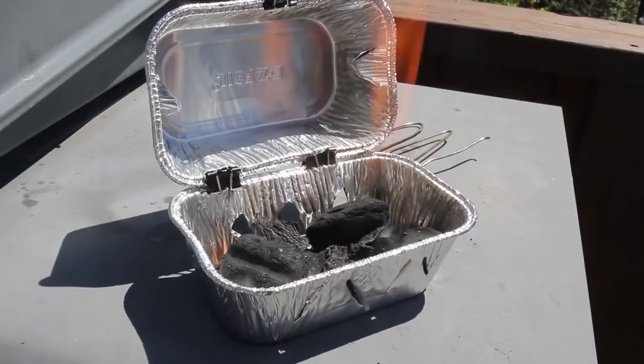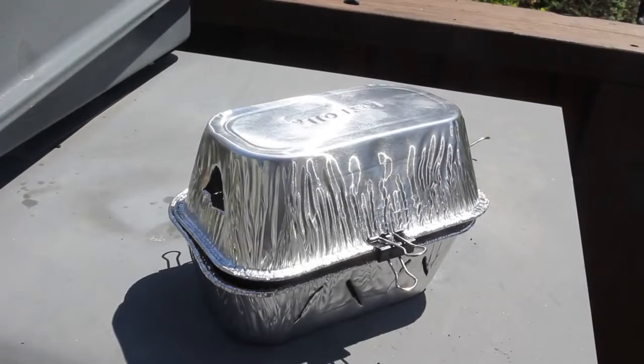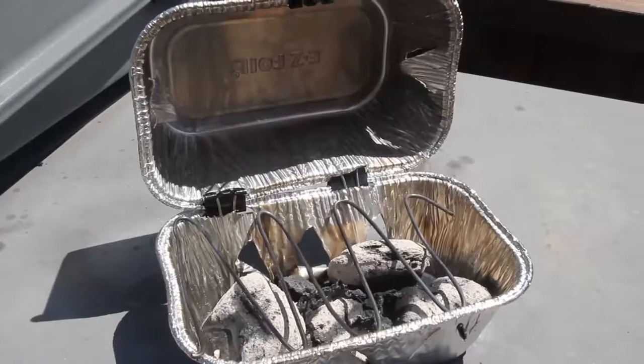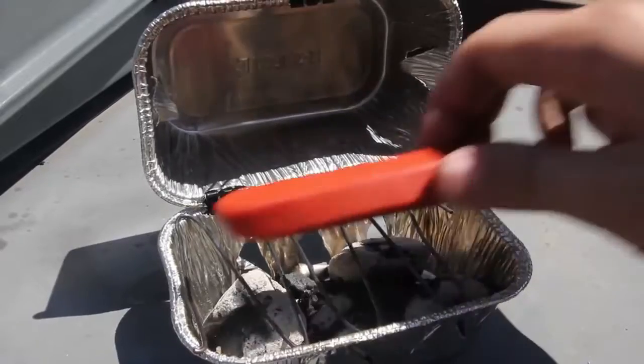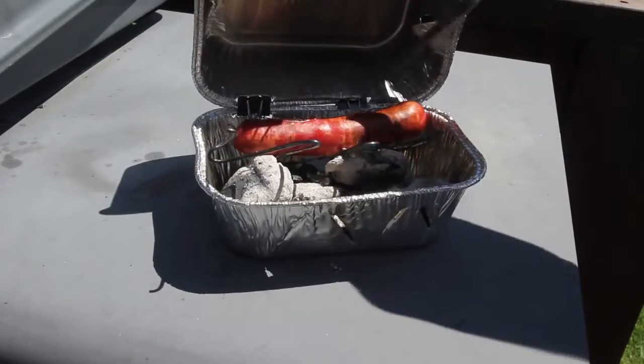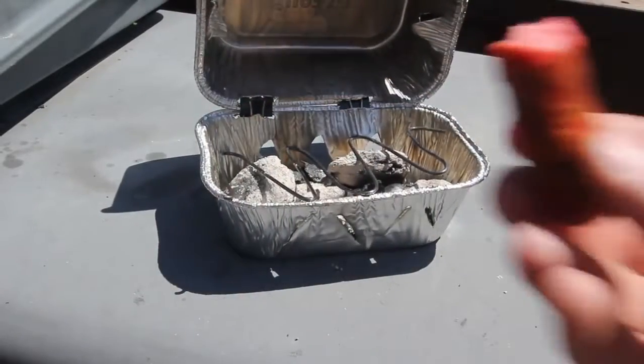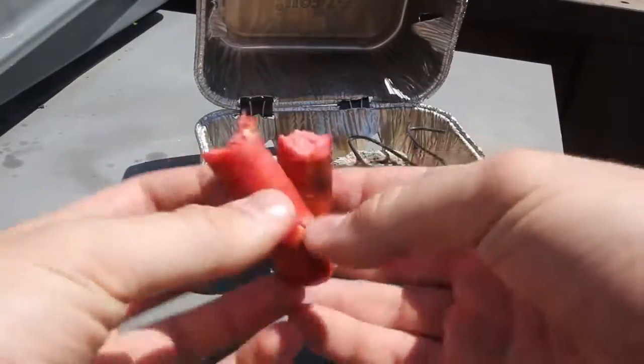We're going to give it a minute and wait till the charcoal gets all hot and ready. Make sure do not touch the grill because it gets so hot. Once all the charcoal is hot and ready, we're going to put a hotdog in there. Five minutes later, time to check on the hotdog — I actually burned it a little. So make sure you don't burn your hotdogs, but that looks perfect to me.